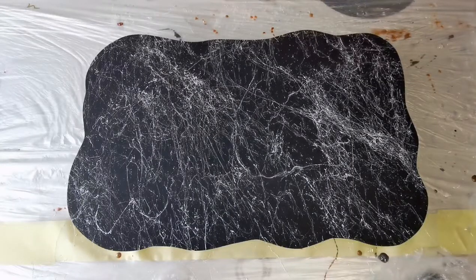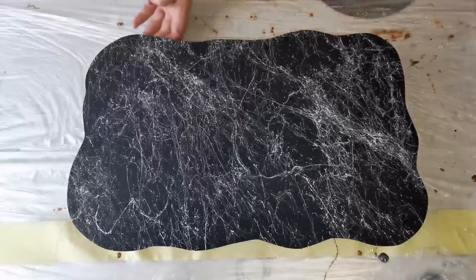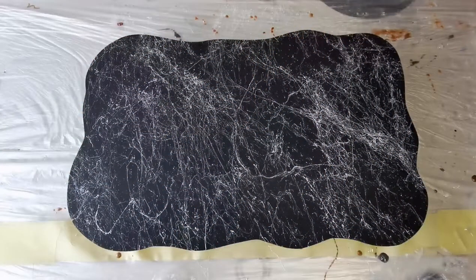The veins come out like strings, so I'm just trying to spray them in different directions. Not very successful at the beginning — it does take a bit of getting used to. Then you just need to go around the board to remove any strings which may be hanging over the sides.